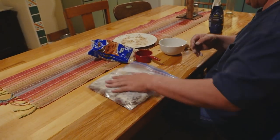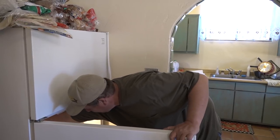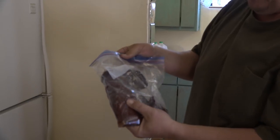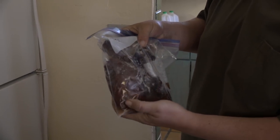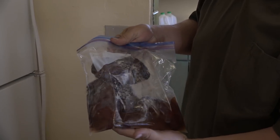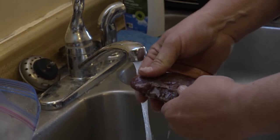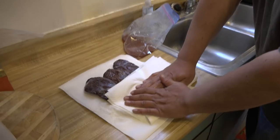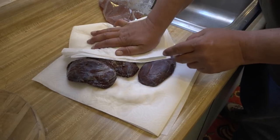They're ready to go into the fridge. Now, back for part two — we're going to get the crane breasts out of the fridge. You can see a lot of that liquid. These breasts are a little firmer than they were when we put them in, and there's a lot of liquid. So now we're going to take them to the sink and rinse them off, get all this off, and pat them dry.